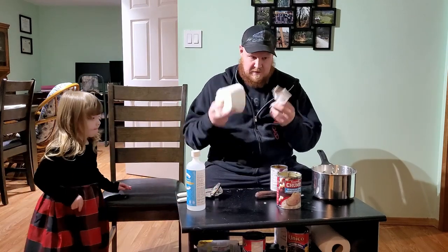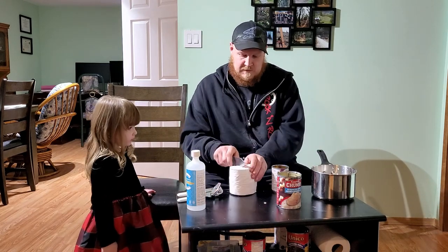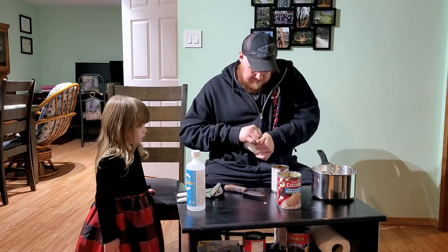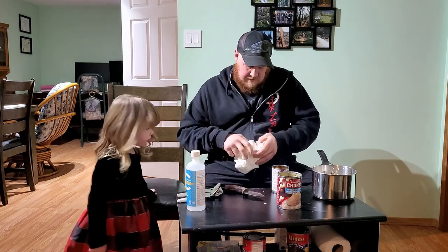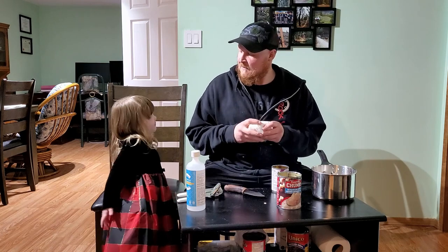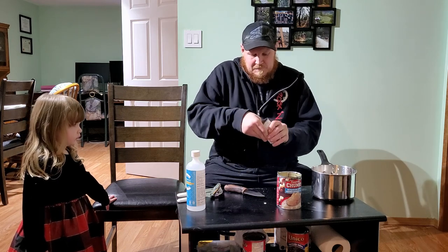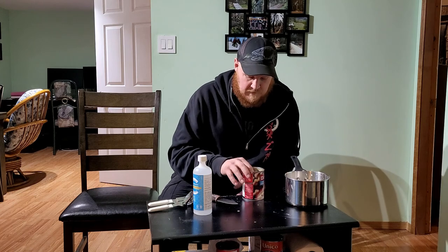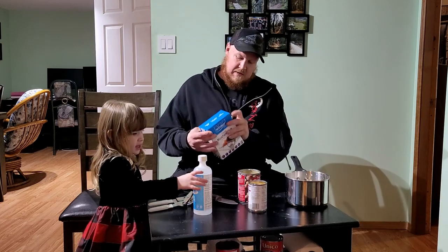First, we want to put our wicking material inside the burner can. I've got some cardboard here — obviously it's going to be way too big, so I'm going to rip it apart. We shove the toilet paper inside — that's going to be our wick. Drop it inside the can, and we've got some space.